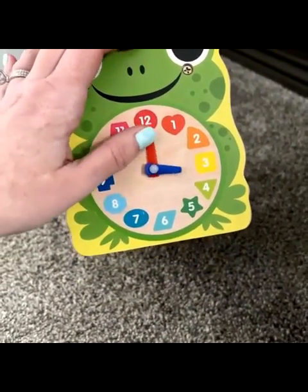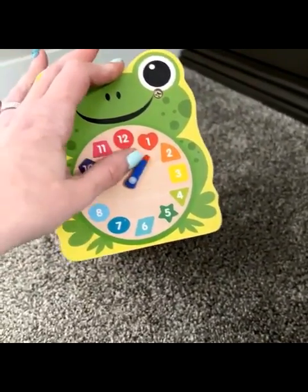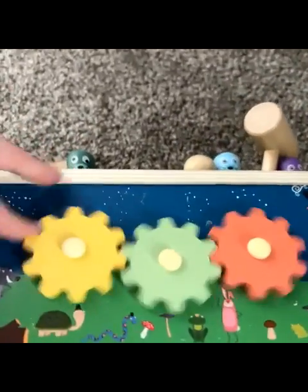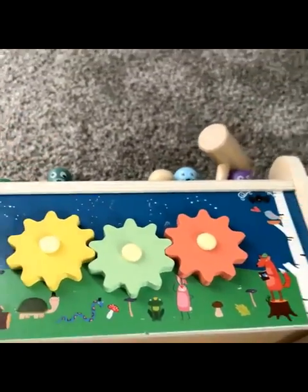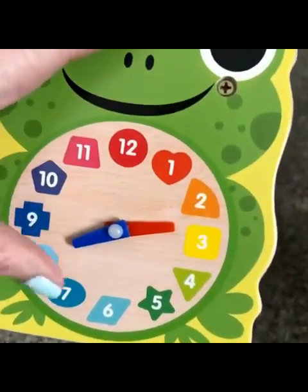You can change the time, so you can teach numbers, shapes, colors, and time with this side. On this side it has a little interactive spin wheel, and on the opposite side it has another little clock with the different shapes, colors, and time — all of that. You hit that twice on there.